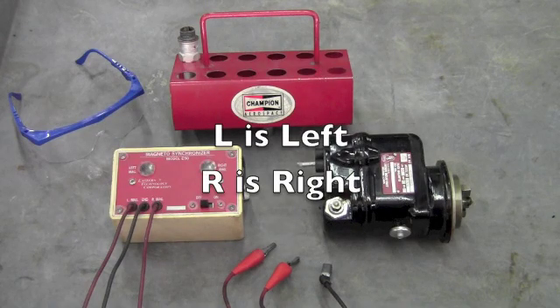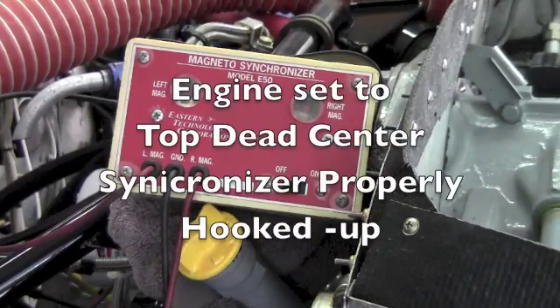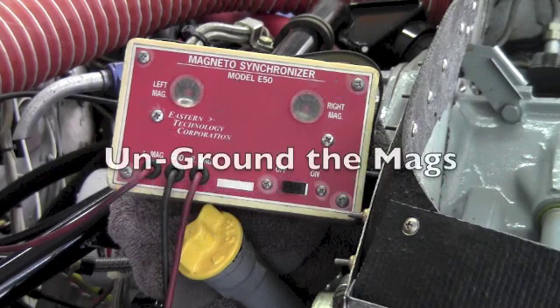L to left and R to right for the P-leads on the mags. I know this sounds fairly straightforward, but if you hook these leads up incorrectly, you can spend lots of time trying to figure out why your mags won't time. Now we have the engine set to top dead center, the magneto synchronizer properly hooked up to both mags and the ground. It's time to unground the mags.